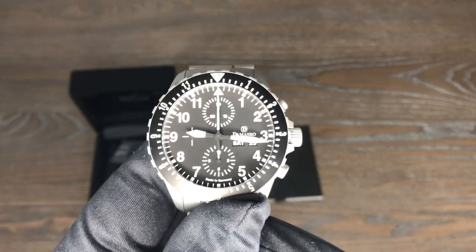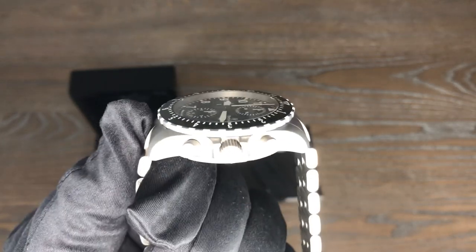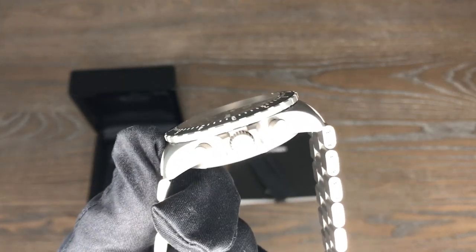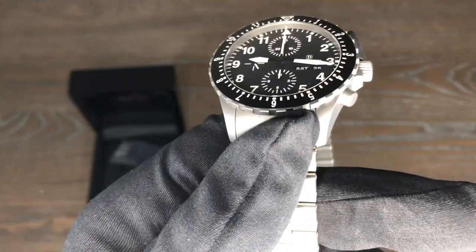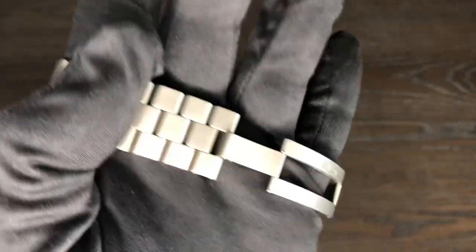So it's 42 millimeters from side to side, 48 millimeters from lug tip to lug tip, 14 millimeters thick — which isn't all that bad for a chronograph — and a 22 millimeter lug opening. The bracelet does not taper; it's 22 millimeters from top to bottom.